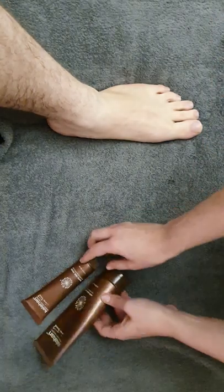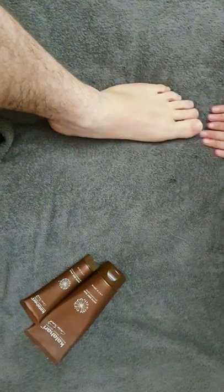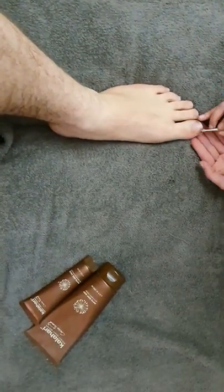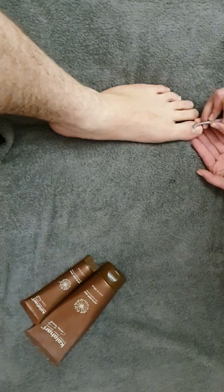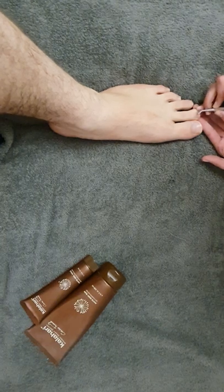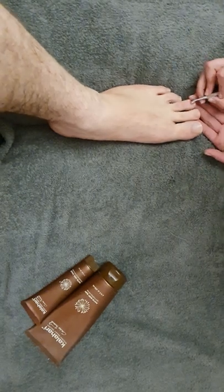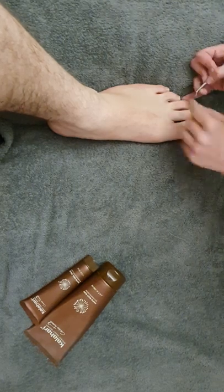Now that the soak is done and the feet are nice and soft, if you have a tool to push back the cuticles, you're more than welcome to use it. Very softly, just push back the cuticle. Don't use pressure, and if the cuticle doesn't want to be pushed back, then just leave it. We don't want to hurt our very special client for the day.